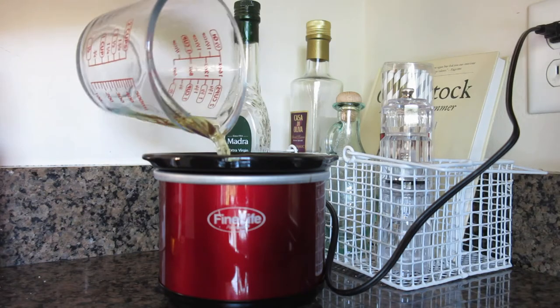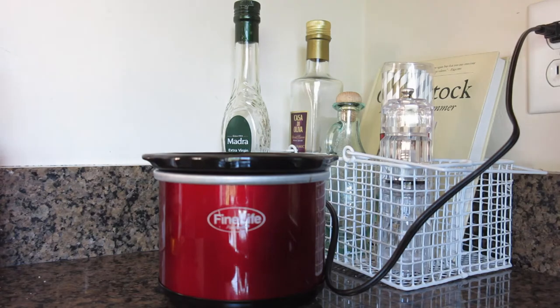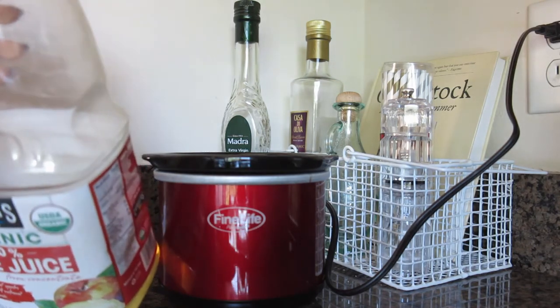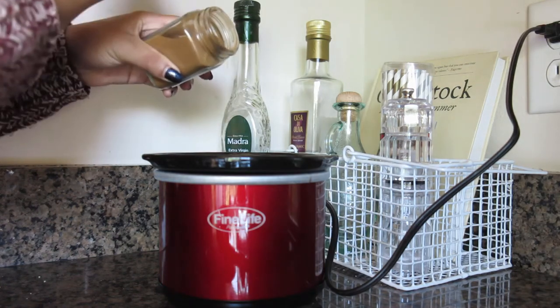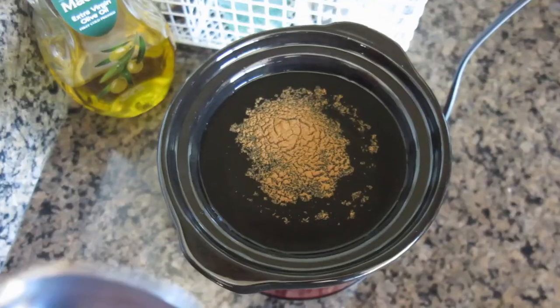If you want, you can also get fresh apples and put those in the crock pot as well. Basically what you're going to do is take your apple juice and pour it into your crock pot. My crock pot is very teeny tiny, so I had to just use whatever I could in this recipe. I'm using two cups, but I think the regular recipe calls for about a gallon.